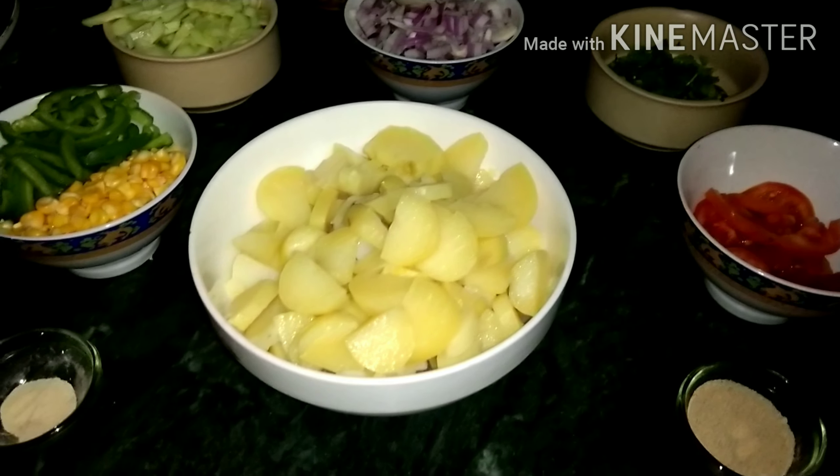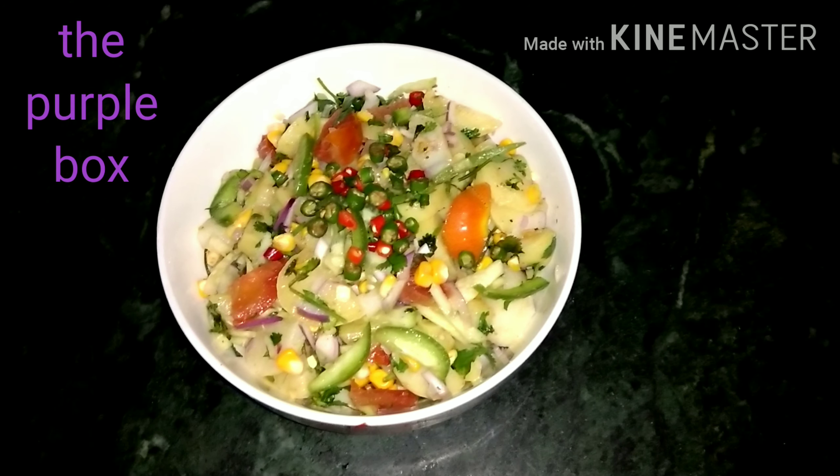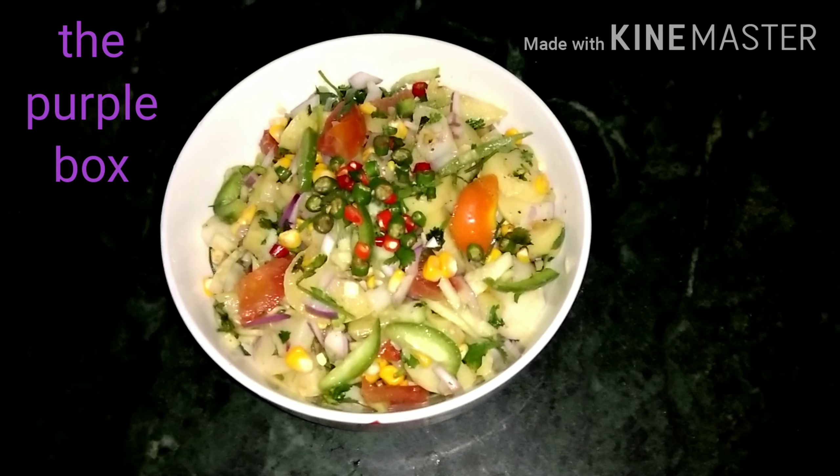So we are going to mix everything together in a bowl. Here it's ready — our yummy Aloo Kabli! It's very healthy, very nutritious, very easy to make, and very yummy.